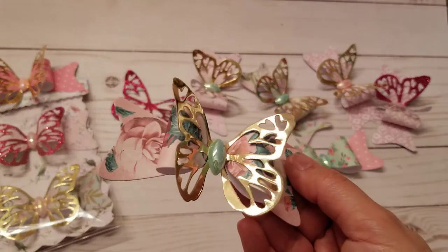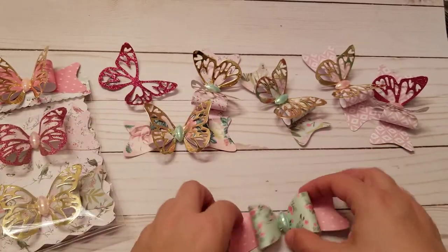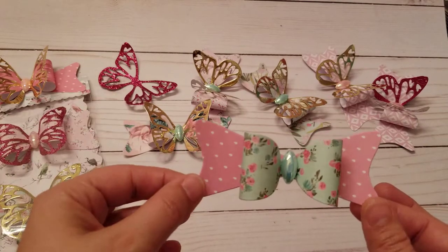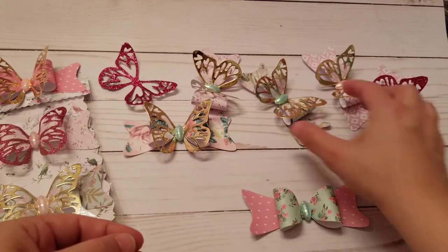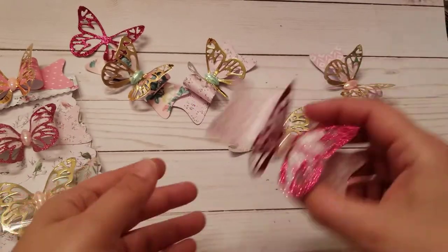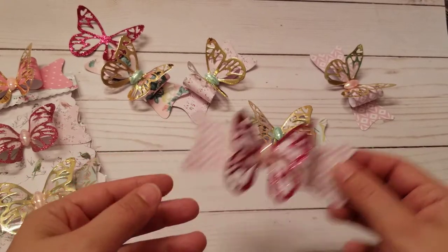Let me show you what they look like — it cuts out so pretty. I did this one without the butterfly just so you can see you don't have to use it, but what a pretty bow. I am obsessed with bows, and the butterfly cuts out perfectly too.